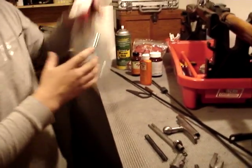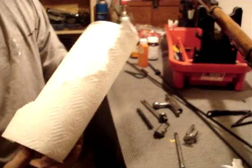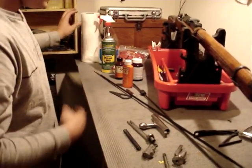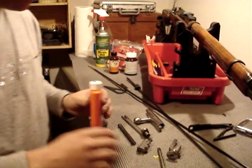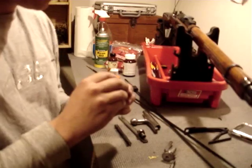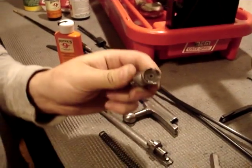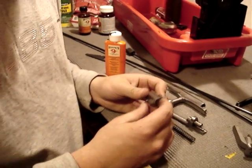Now what I generally do here is squirt it all with Windex, take a paper towel, wipe it down, and then take some oil and wipe oil all over. Now a key part to get at is right here on the bolt face — there's a ring there, and you want to make sure you clean all that off really good.